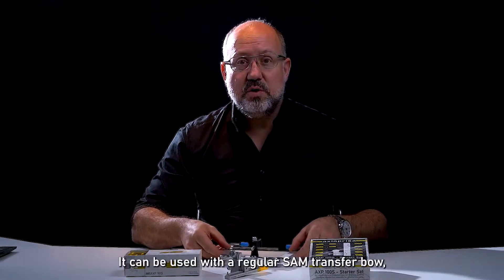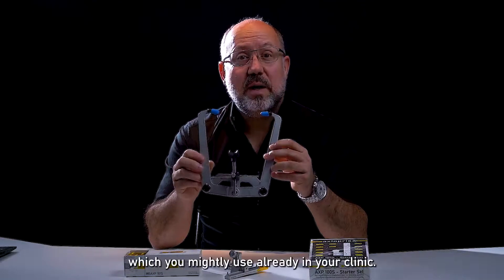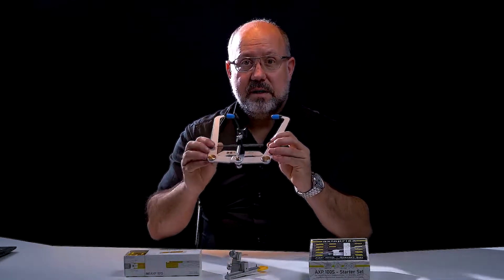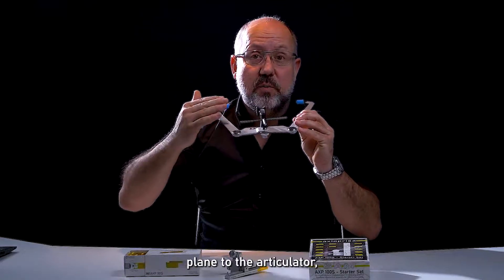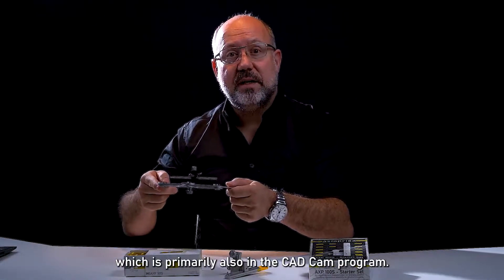It can be used with a regular SAM transfer bow, which you might use already in your clinic. It's used to orientate the patient's axial orbital plane or Frankfurt plane to the articulator, which is primarily also in the CAD-CAM program.